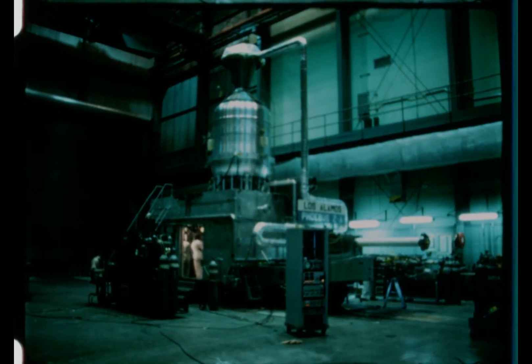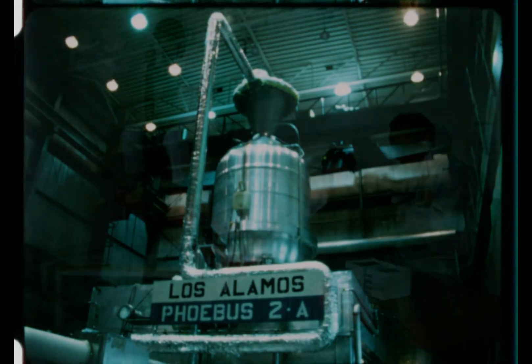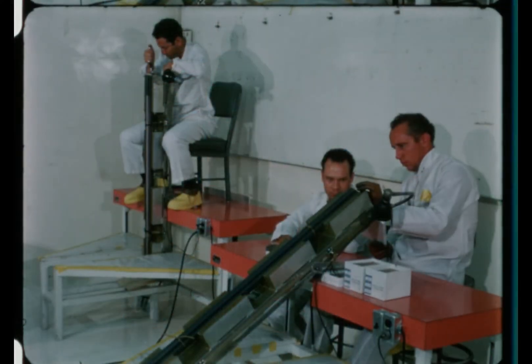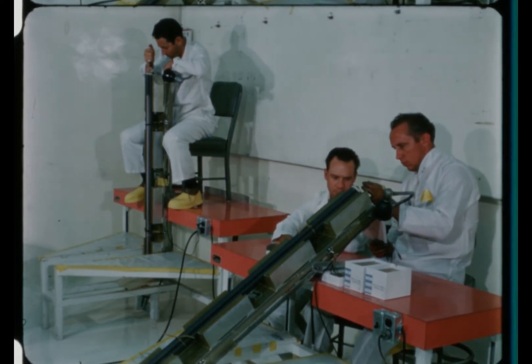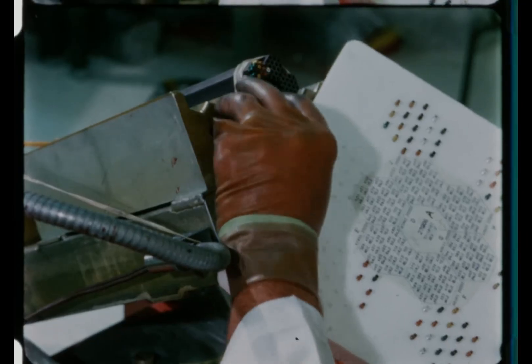The core was constructed in a manner similar to the previous reactors of the Phoebus 1 and Kiwi B4 type. In this design, six hexagonal fuel elements were arranged around a central unloaded support element to form clusters. These clusters, when stacked together, formed the core of the reactor. Because of its larger size, 2A required a total of 4,000 fuel elements — 2,500 more than 1B. In all, a total of 77,132 metering sleeves were installed in the propellant passages of the elements.